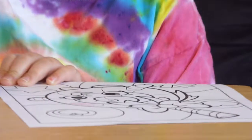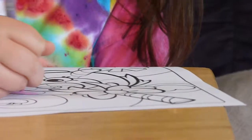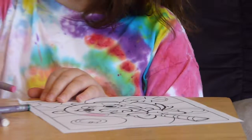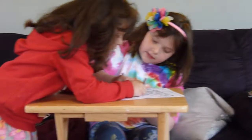I'm using glitter crayons to make it shimmer and shine. Hey, Elsie should help so it goes a little quicker. My sister is going to help me color it and make it extra sparkly.